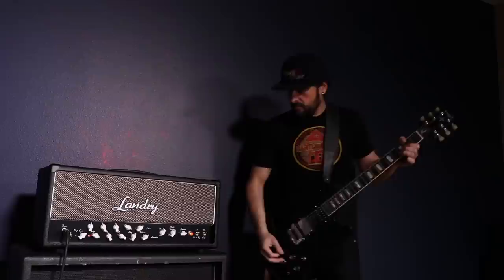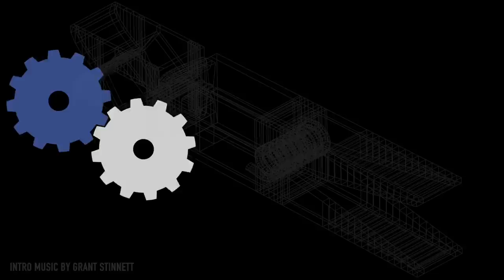Hey everybody, Jem Schofield of the C47 and another episode of Gearbox 2.0. In this episode, we're going to go from this to this. So let's get started.